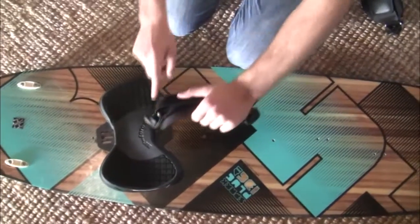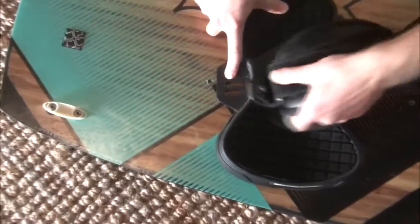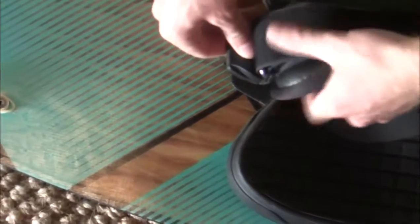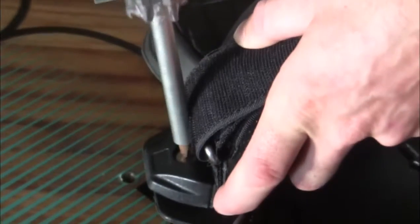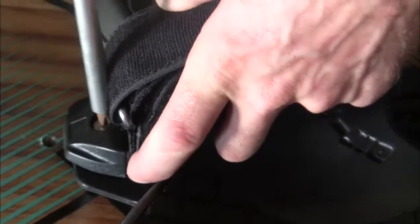With the screw already in the pad, line it up and push the top of the screw into the hole. Be careful here — this is where people always have trouble. It should screw in very easily. If it's not going in easily or feels stuck, you've seated it wrong and should stop.